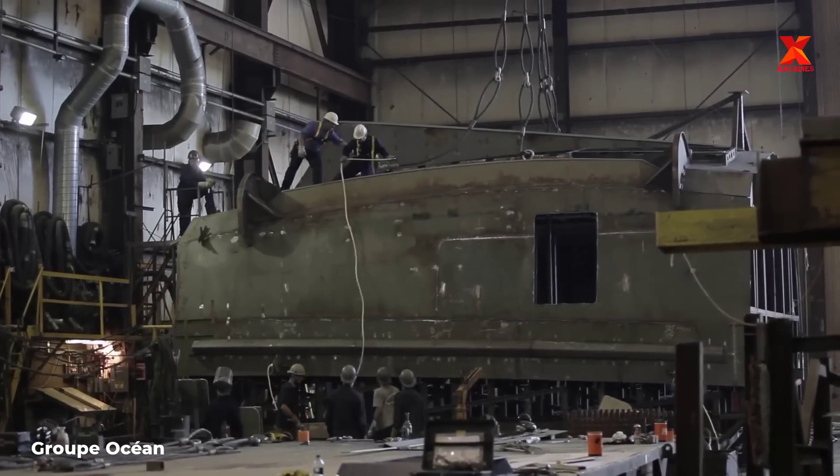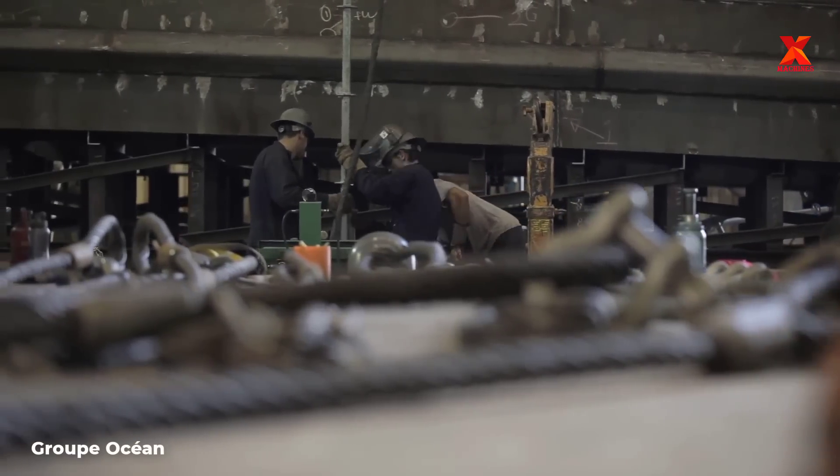In this video, we are seeing firsthand the tugboat building operations at Group Ocean Shipyard, Canada.